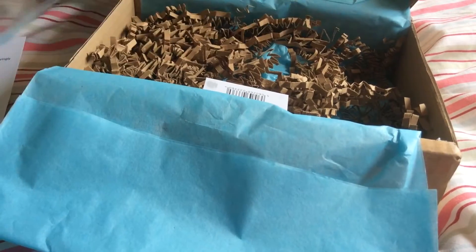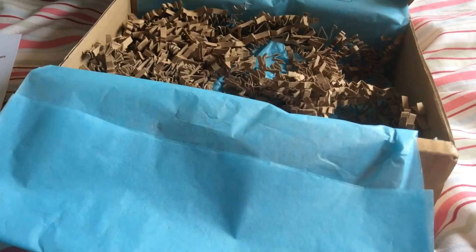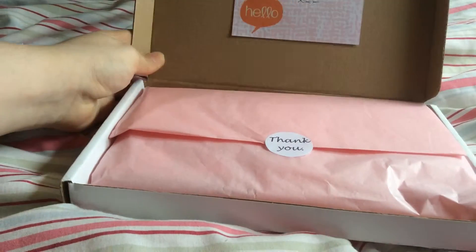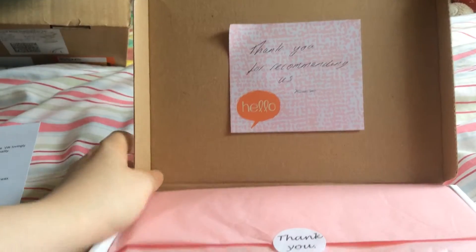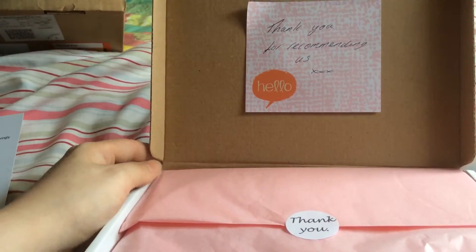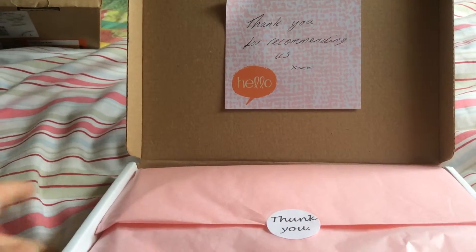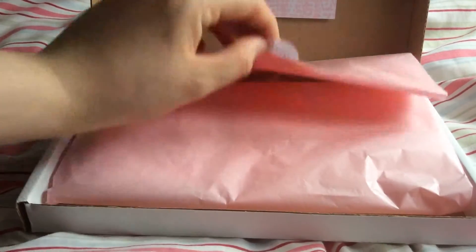And then I came home today to another box from Wax Box. I knew this was coming, but I didn't expect it to be as awesome as it is. It's a little package from them saying thank you for recommending us. On my Instagram I've been sharing that I love this box, and they sent me a message saying they'd like to send me some stuff. So this is what I received from them.